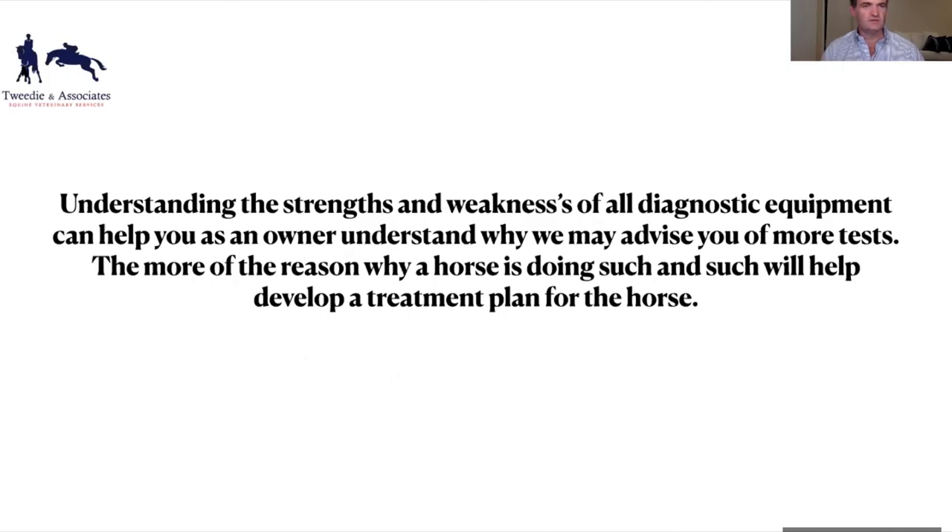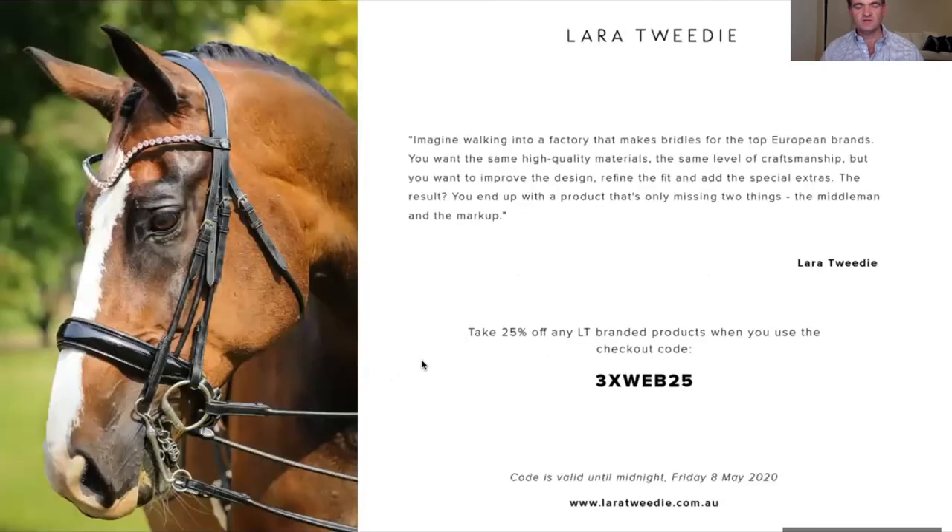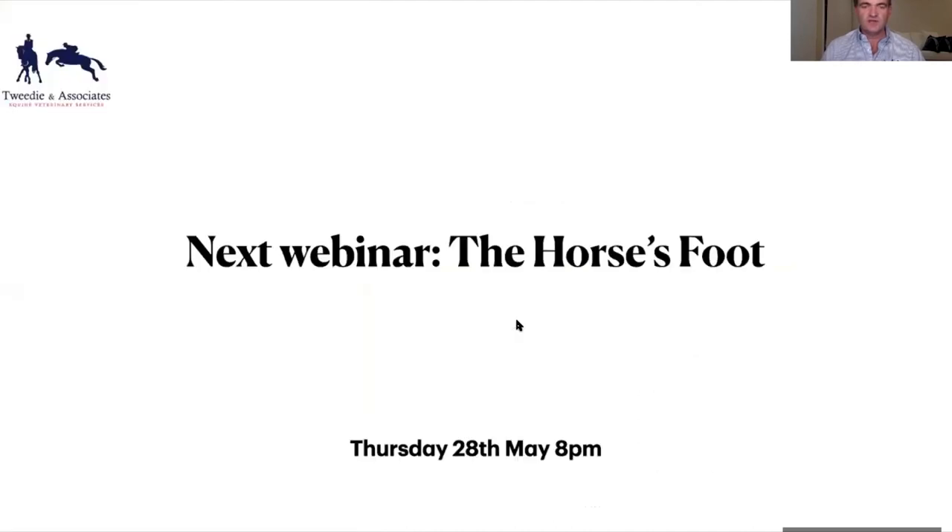Laratwede Equestrian is sponsoring this event. If you log on to the website and use the code 3XWB25 there's a 25% discount for a 24-hour period. The next webinar is on the horse's foot — I'm going to take on that big topic in three weeks time, going through the anatomy, all the structures, and some of the common conditions. Thank you very much for joining us.